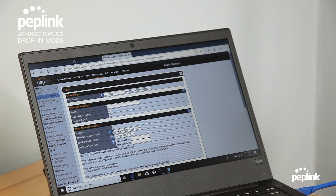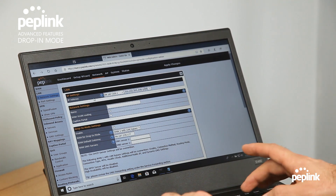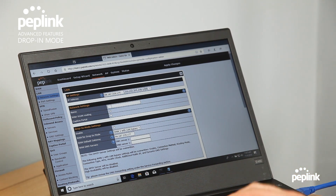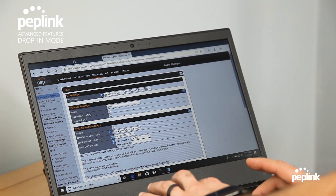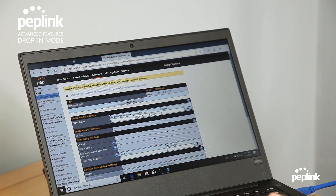Entering the default gateway ending in .177, naming it drop-in mode, setting DNS to 8.8.8.8, and making sure DHCP is disabled. Hit save. There are my drop-in mode settings.